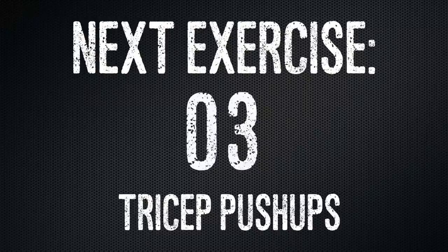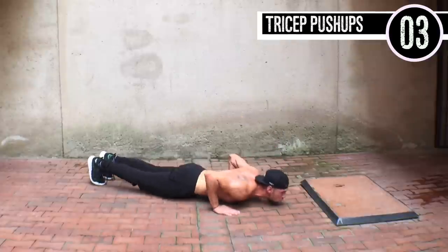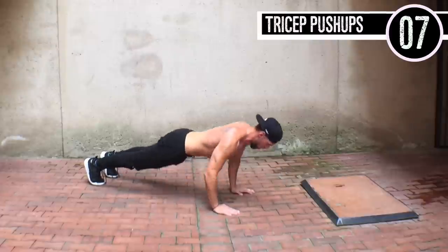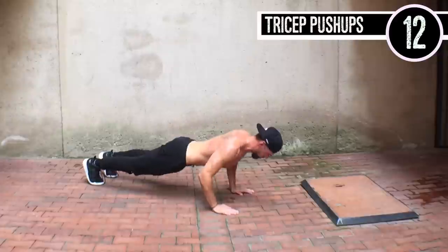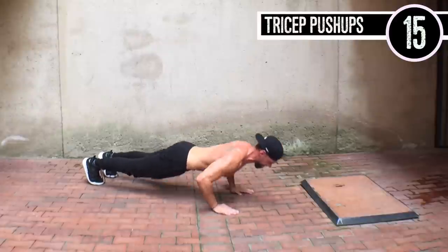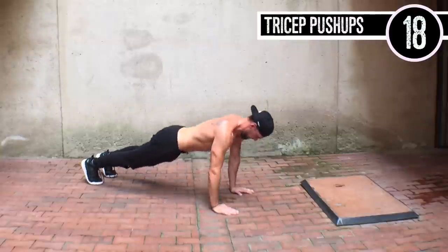Last one ladies and gentlemen — tricep push-ups. What I really want you guys to do is get your elbows in, elbows in, because a lot of people make the mistake of spreading their shoulders out, which over time actually hurts their shoulder socket and can cause a lot of pain. Keep the shoulders in, keep the elbows in, and when coming down, your body is really coming pretty far out over your hands — that's where you really engage the tricep.